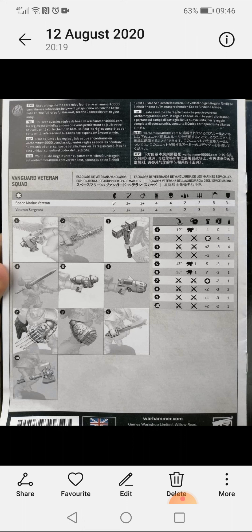Next we have the power fist, which is melee, strength times two, AP minus three, and two damage each. Power sword is melee, strength plus one, AP minus three, one damage. And the power axe is melee, strength plus two, AP minus two, one damage. Very cool and interesting to see.